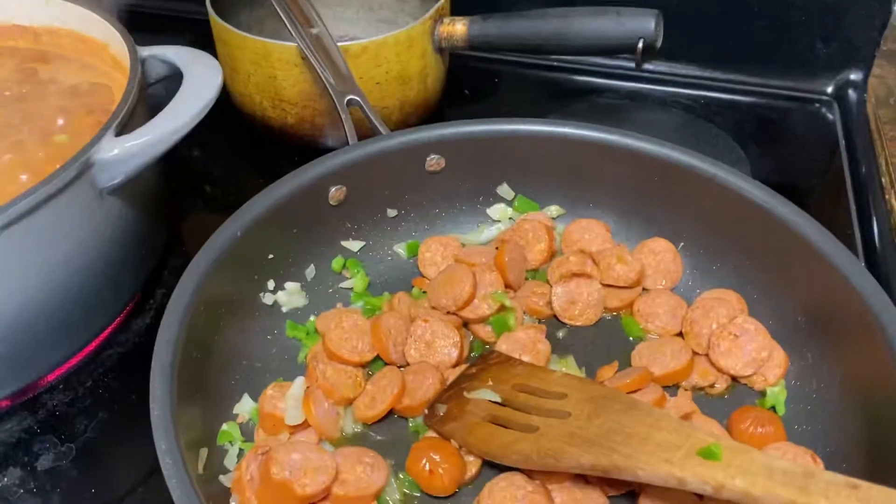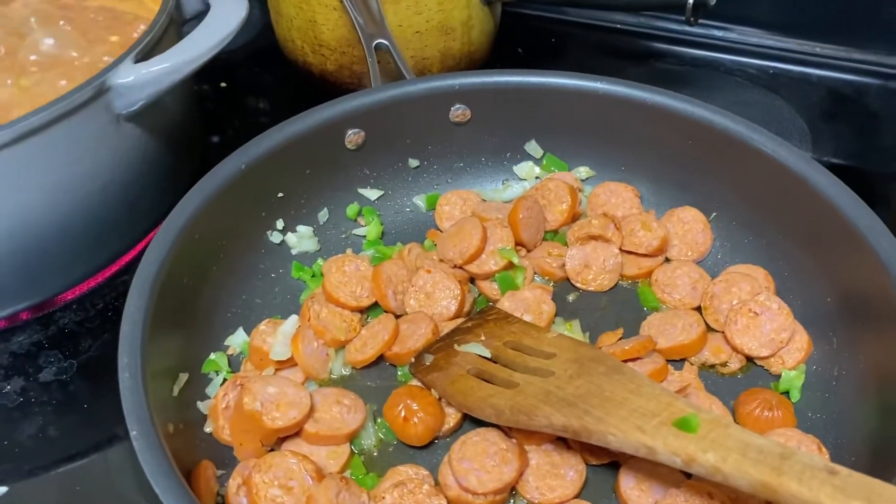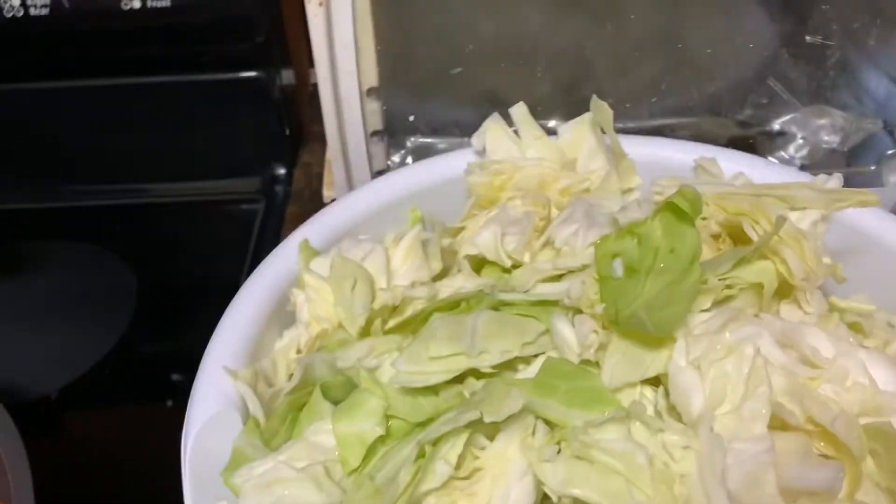We're going to get some cornbread. We are down here in Mississippi. This is cornbread — it's in the oven.